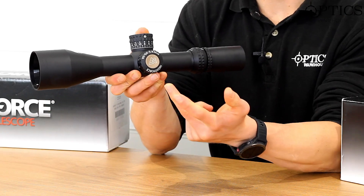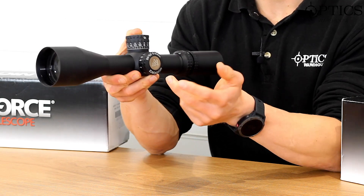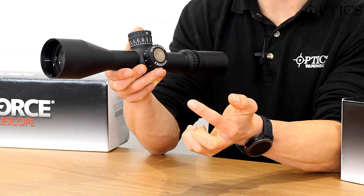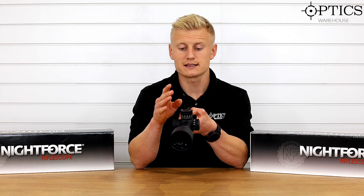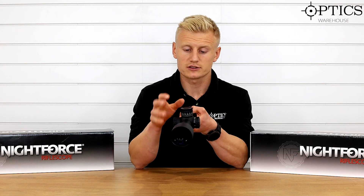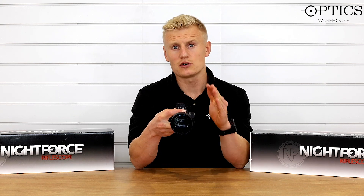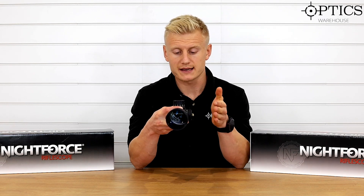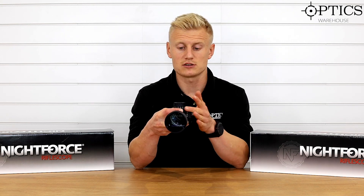On the illumination side of the saddle, where the parallax is situated, we've got the digital illumination system — simply set your illumination, push on and push off. This is the MOART reticle, and the only part that illuminates is the centre cross. The parallax comes down to 45 yards, so not quite for air rifle ranges, especially at the highest magnification. If you back it down, you would suffer some parallax, but you could get to shorter ranges.